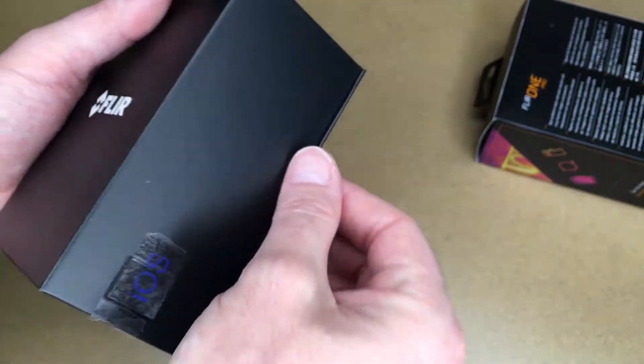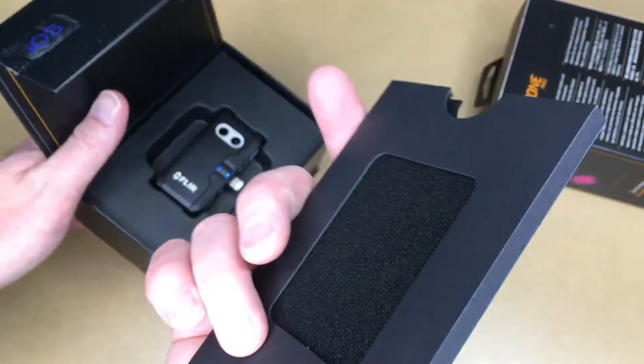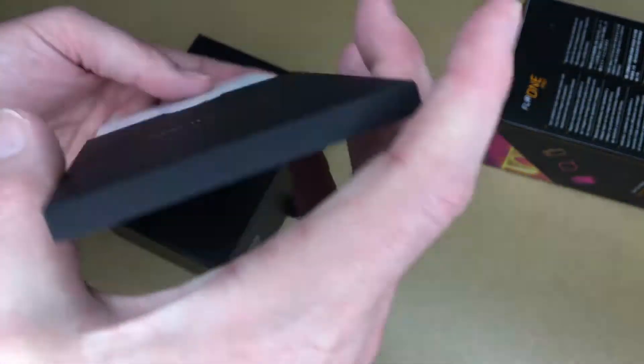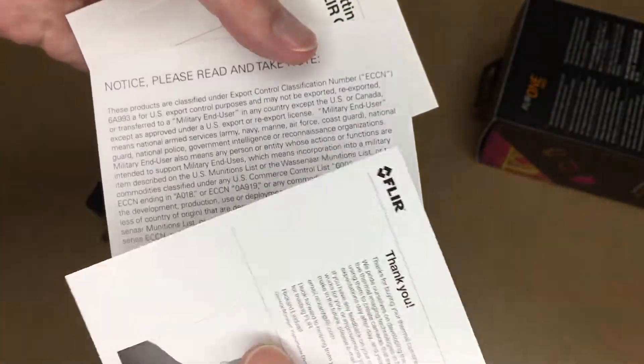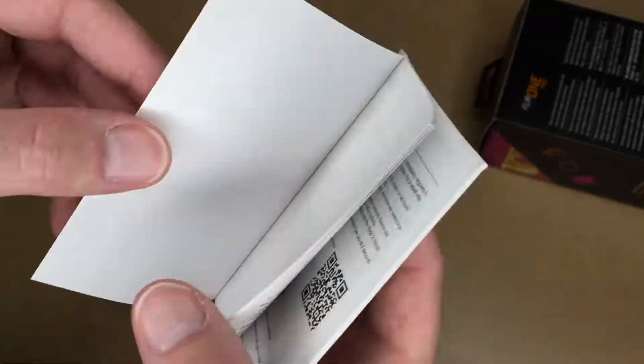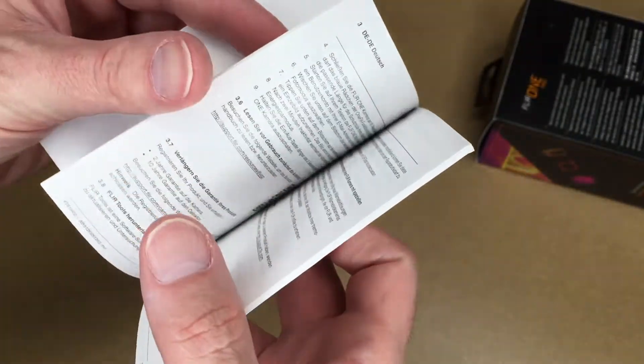The box has magnets to hold it shut. Inside there's a 'See the Heat' tagline, a thank-you note covering export controls, and a manual — which actually has cardstock for the front and back to make it a little more durable.